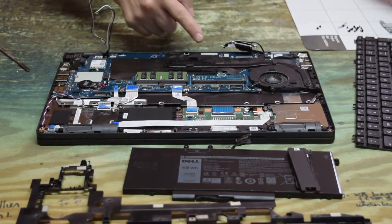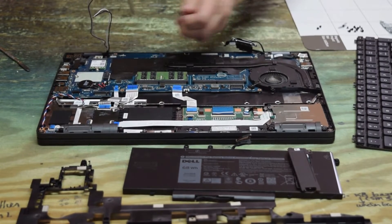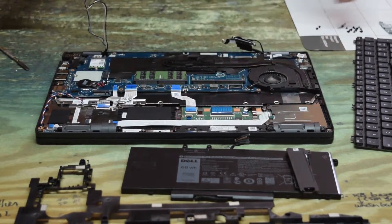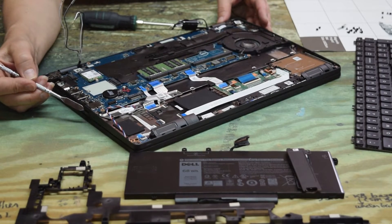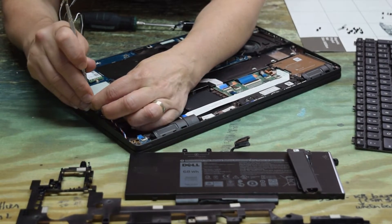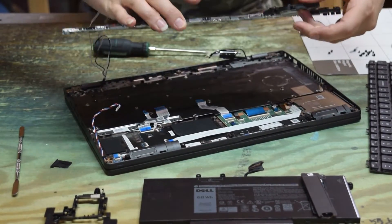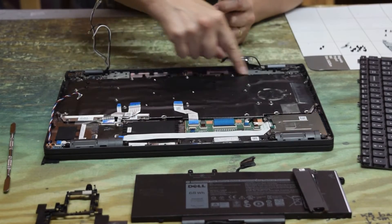There are a couple of screws over by the fan, and the other motherboard screws are along the base — a whole handful of motherboard screws. Not only are there a lot of connectors, but they're all different sizes. Obviously designed by a rookie. Once you get them all out, pull the motherboard out. There's a little tab — make sure you get that out of the way; it's a blank in the smart card drive slot just to keep dust out. Pull the motherboard right out. All this to get to the keyboard — unbelievable.